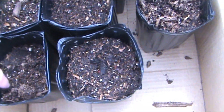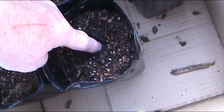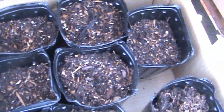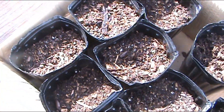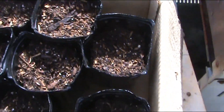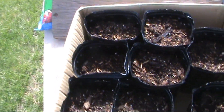Let's step outside and check the ones outside to see if we've got anything coming up yet. I don't see anything coming up yet, but it's been getting down to freezing at night, so this is more of what they're going to naturally be facing — freezing weather at night. It should get to about 75 today though.